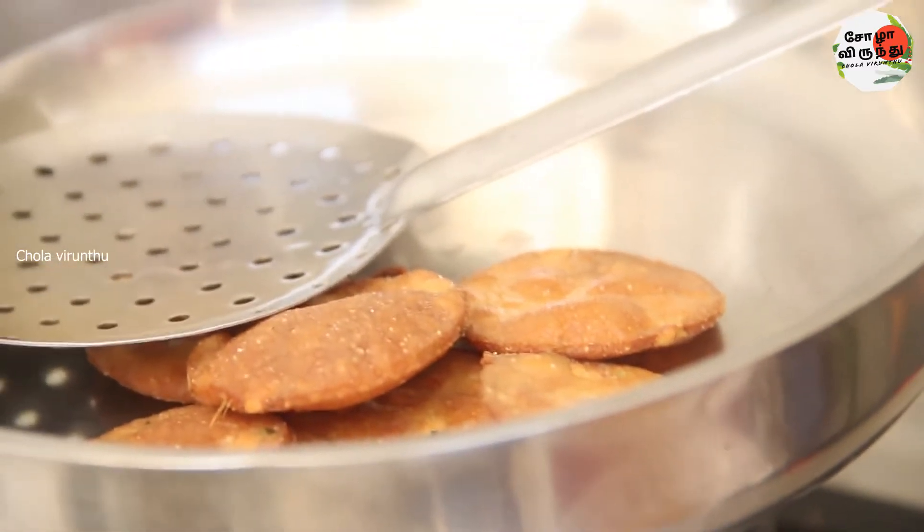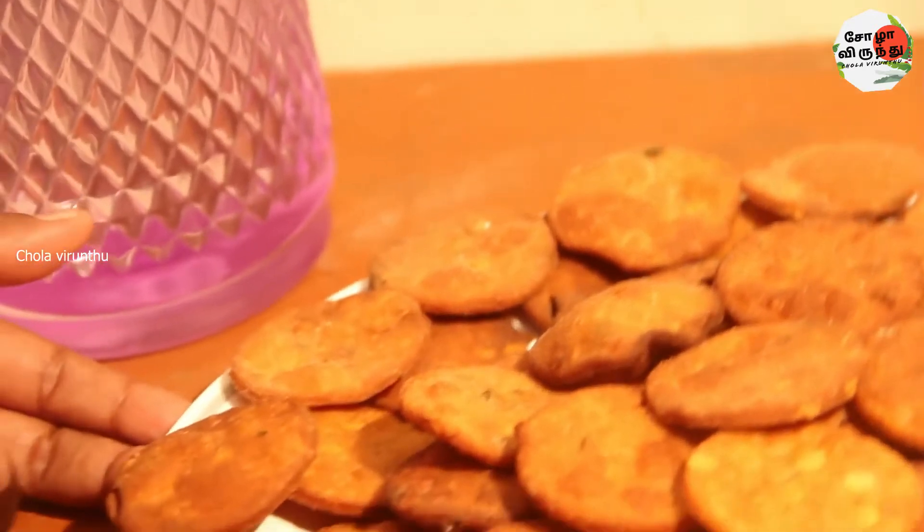Now we will put it in place. We are ready.